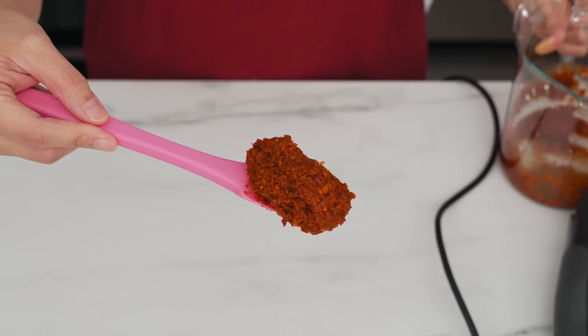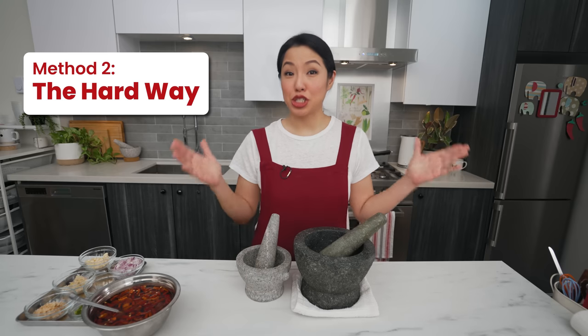Once it's fine, add salt, shrimp paste, and the dried spices, and give it a couple of blitzes to mix everything together. That looks just like what you can buy from the store — quick and easy! If you only have a coffee grinder but not an immersion blender, do the dry stuff in the grinder and then switch to the traditional method for the fresh herbs, which still saves a ton of time.